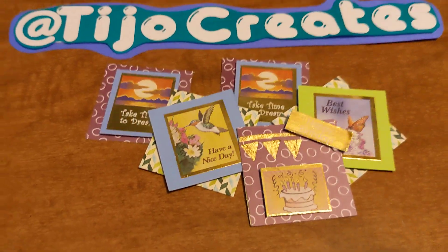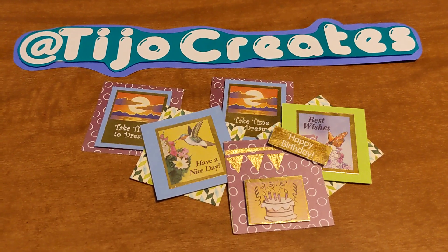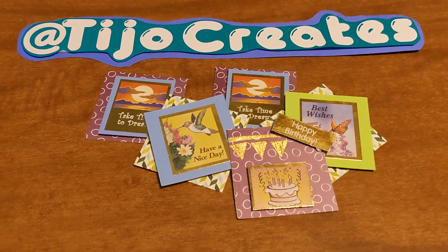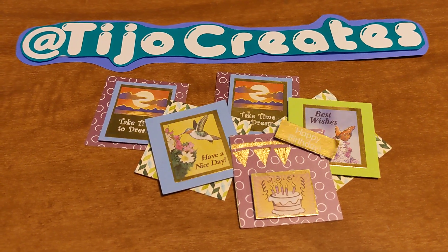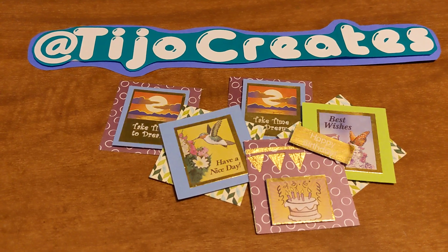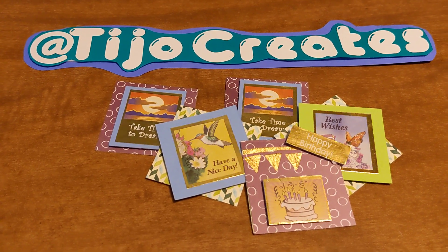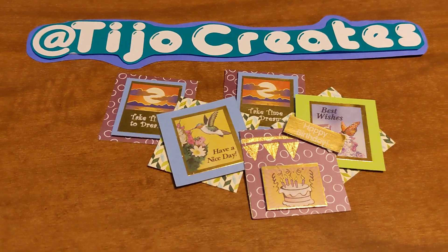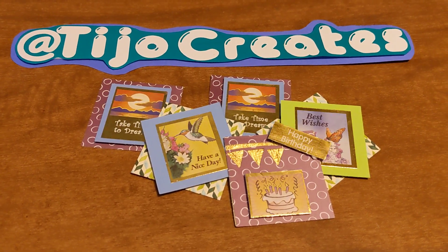These will probably all end up on a card or ATC of some sort. But that is what I did this week. Make sure you check out everyone else at hashtag TwinchieThursday, and also our hostess Janet Kaye at Crafts and Tea with Janet Kaye. I'll talk to you guys soon. Bye-bye.